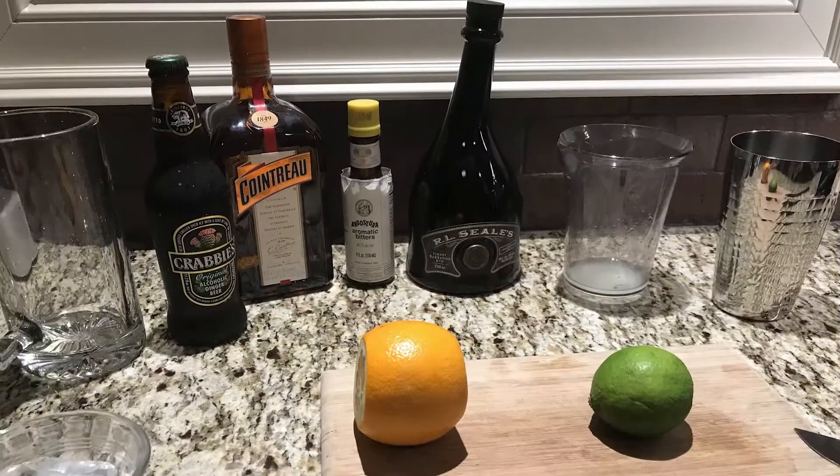This cocktail has been a favorite of mine for quite a number of years. We picked it up at a restaurant in Salem, Massachusetts, somewhere on Pickering Wharf. I don't remember the name of the restaurant, but the drink was called a Barbados Sunset — an amazing drink with Cointreau, rum, and alcoholic ginger beer.